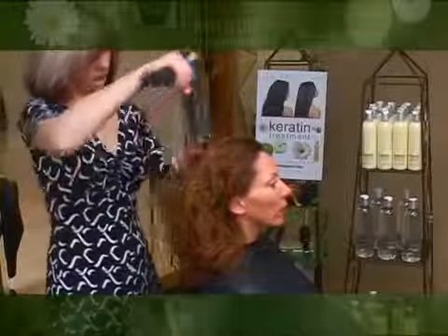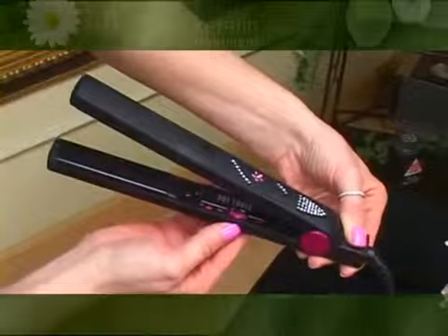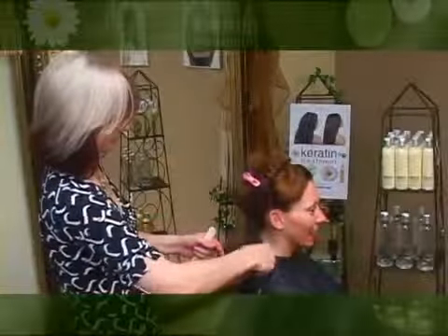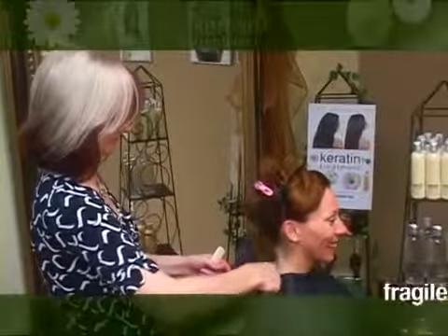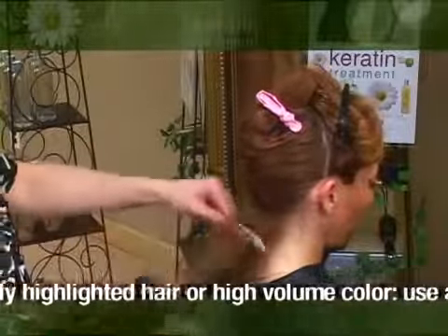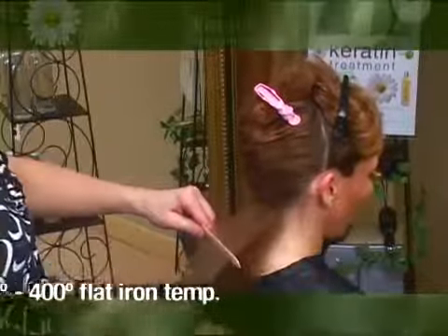The next step will be to cure the treatment by sealing the keratin into the hair with a flat iron. Set your flat iron temperature to 450 degrees for normal hair or 430 degrees for finer hair. Fragile hair, heavily highlighted hair, or high volume color must be cured at lower temperatures so as not to burn the hair. Suggested temperatures are approximately 375 to 400 degrees.